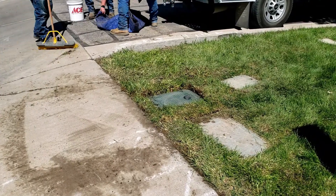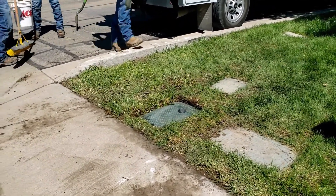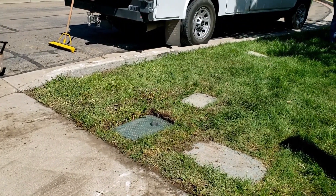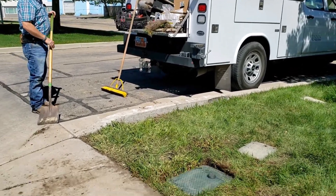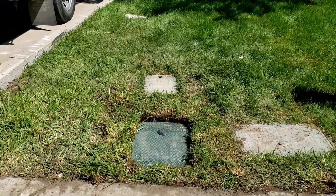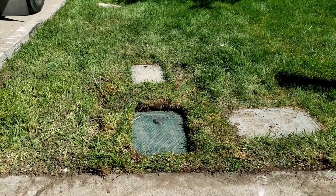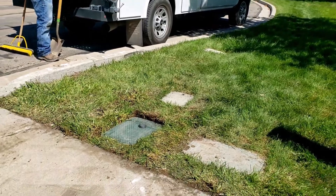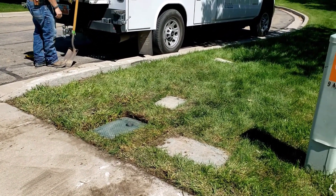Every yard and application is going to be a little bit different, and it may take a little bit more or less time, but this installation took about 45 minutes and went back together really well. Linden City hopes to gather data on the secondary meter usage for a few years before determining any fee structure or rate structure for the secondary water metering system. Thanks for watching, hope this was helpful, and contact the Linden City Public Works office if you have any questions.